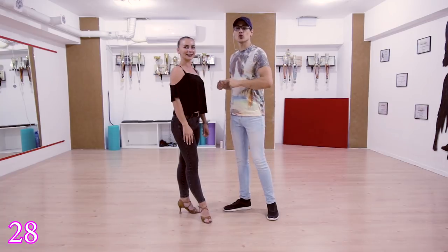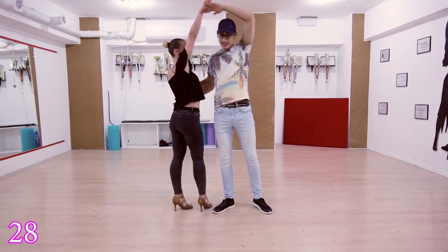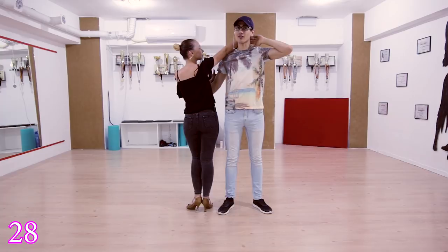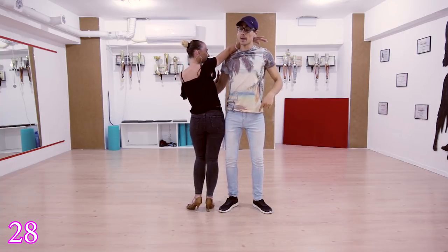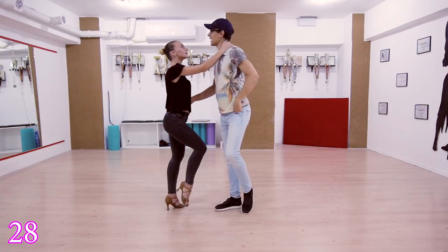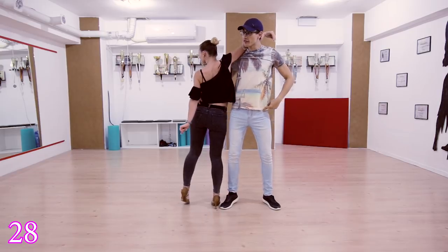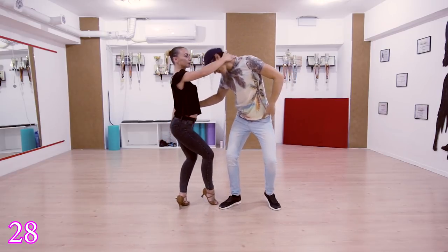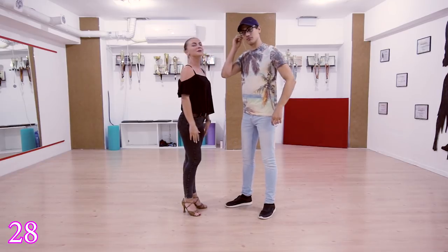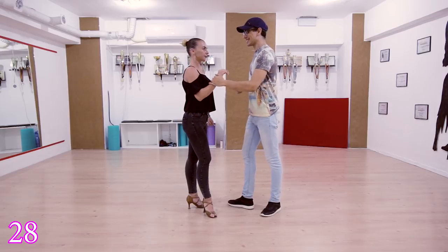Move 28: you're going to do an in-and-out, but place the hand — lead it out to the back of her neck. Push the girl, go down, do the head roll, and exit. One more time: one two three four five six seven eight.